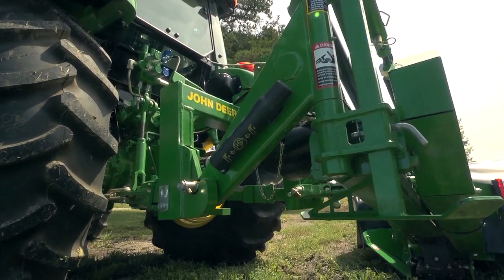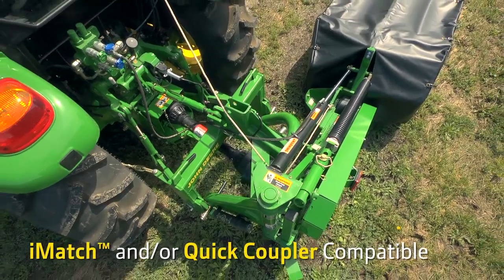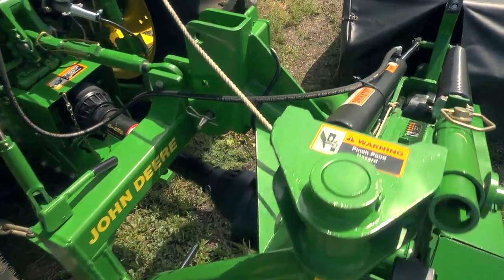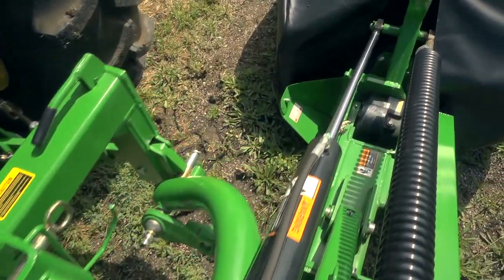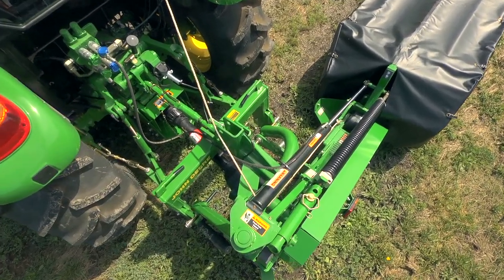The DM5050 and 5060 are both Category 1 iMatch and Category 2 quick coupler compatible. The DM5070 is Category 2 quick coupler compatible. With such easy hooking and unhooking, you can get started faster and move quickly to other jobs.